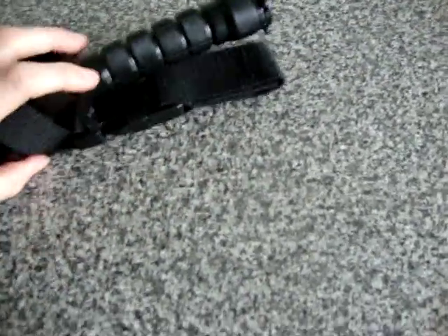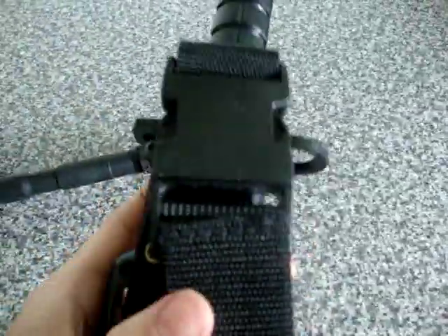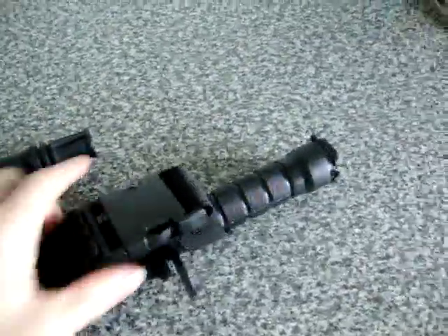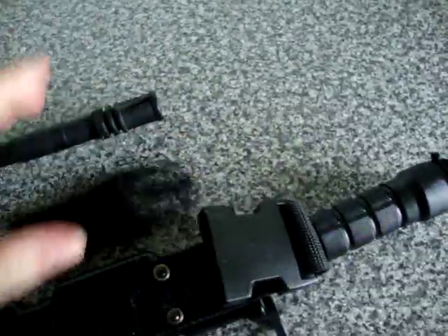It's quite easy to put in, except I've only got one hand to it. That basically just goes on like that and it keeps it in place. The back bit is to put it on belts, or you can put it on the chest rig.